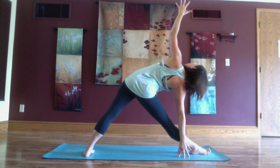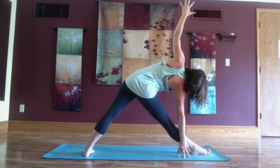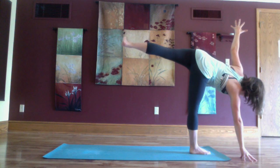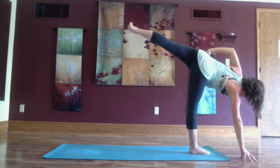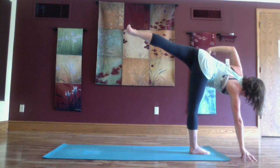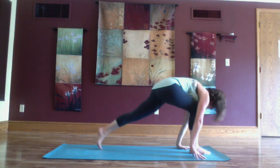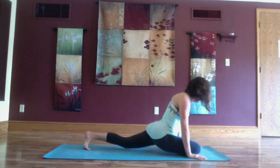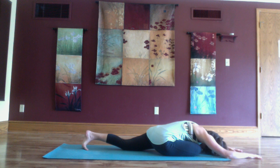Reach towards your shin or a block, then inhale lifting up into half moon pose. Exhale step back to down dog split, right leg lifts high. Take a full breath in and exhale the right knee to your right thumb for half pigeon. As you inhale lift up through the chest and exhale fold forward.